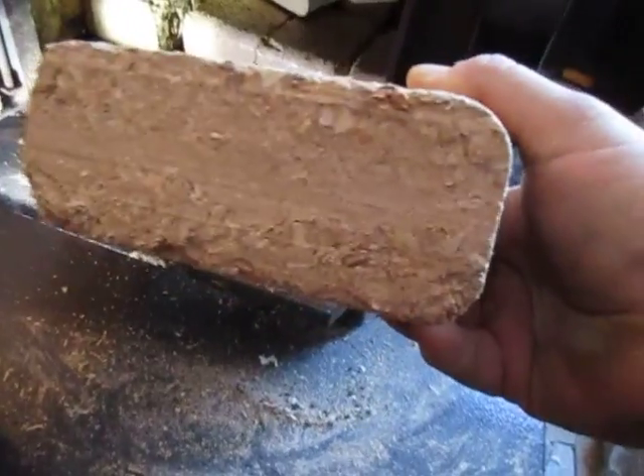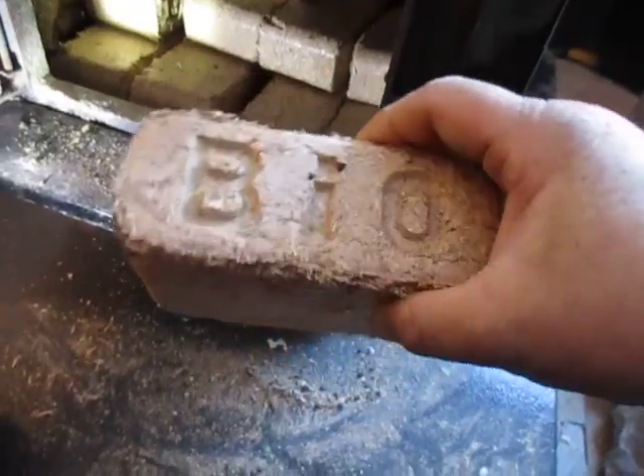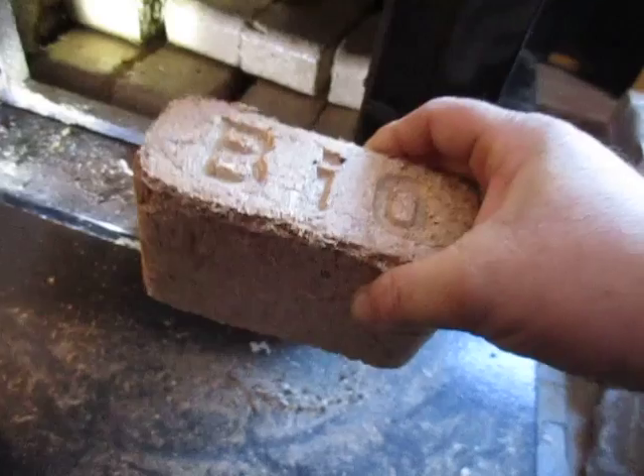They just press them under pressure — they probably heat them up, take out the moisture, and package them up.